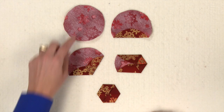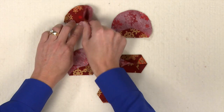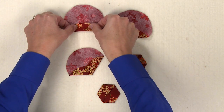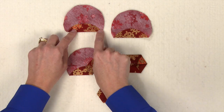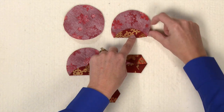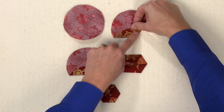Next we'll make the folded flowers. Lightly press a circle in half both directions. Then you'll want to take the bottom edge and fold it into the center and lightly press. Then we're going to start folding in the sides — take this point and fold it into the center and press.